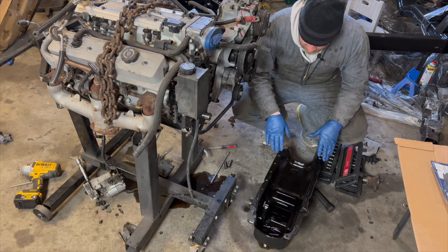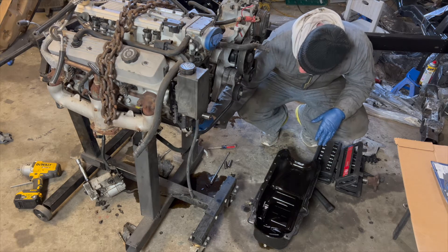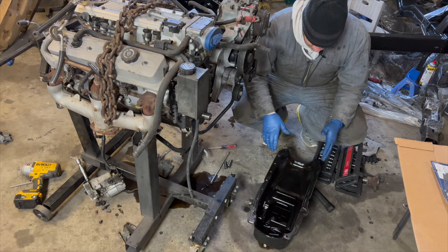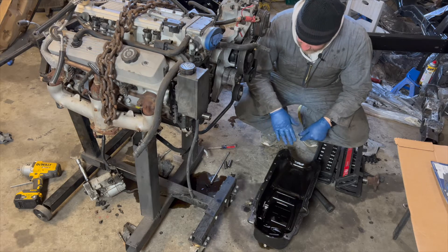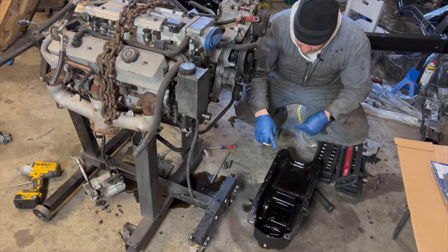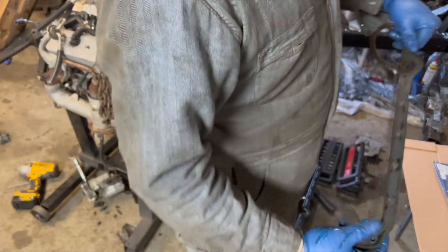I think the best plan of attack is to get the oil pan back on so it protects the bottom end of the engine. I'm going to clean out some debris that's been floating around and try to get that back on. So, all the gasket off.